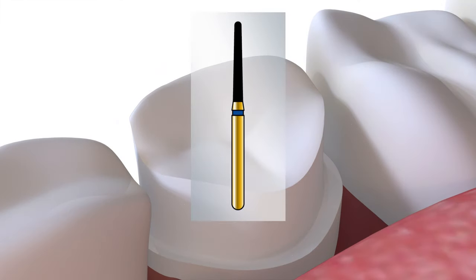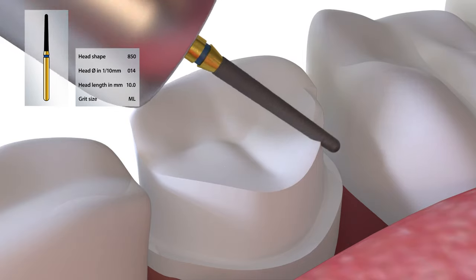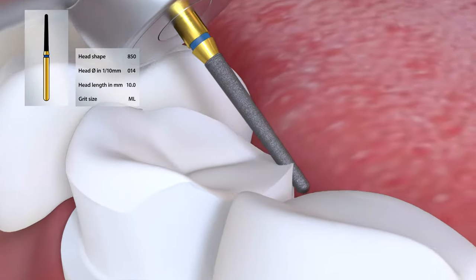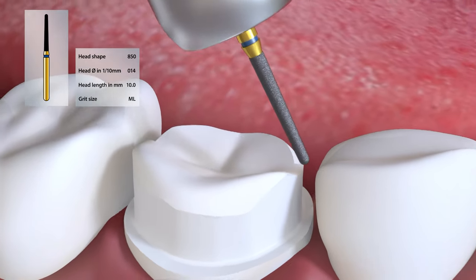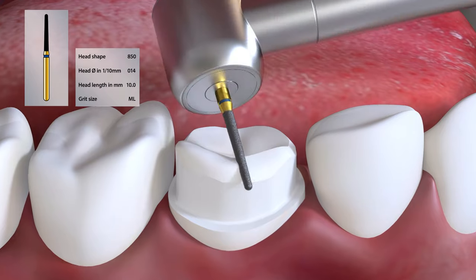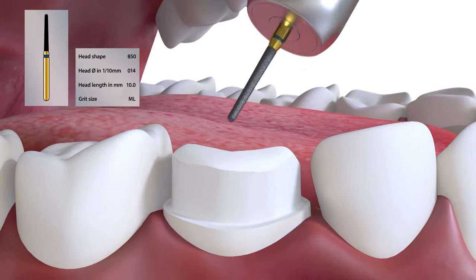Once the occlusal reduction is complete, the bevels are then placed. These form the junction between the occlusal and axial walls. The functional bevel, which is buccal on this lower molar tooth, is placed with the 850014, reducing a further 0.5mm from the cusp height and blending the occlusal and buccal surfaces together.